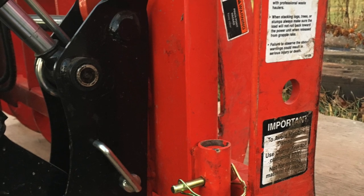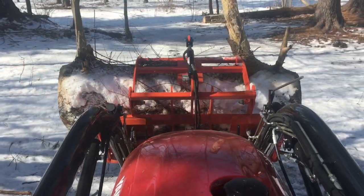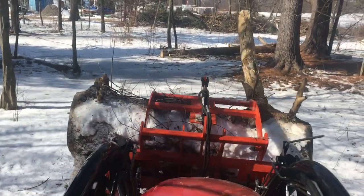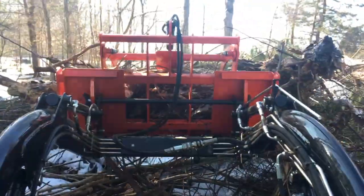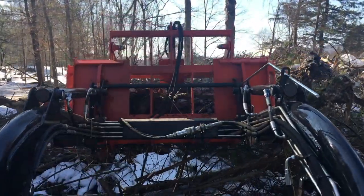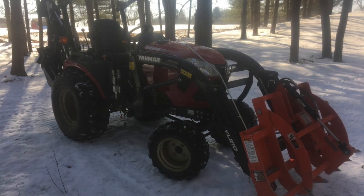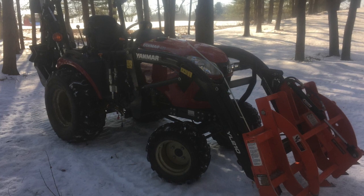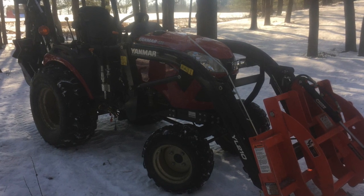Of course it can take some time getting the hang of switching between attachments like the bucket or the grapple on the front, or between the backhoe and a five-foot brush mower that I also bought which mounts at the rear — but it does get easier over time. I've also used the tractor for other things besides hauling brush and mowing fields, such as trenching with the backhoe and moving heavy rocks around for landscaping projects. Thanks for watching, and please hit the like button if you enjoyed this video.